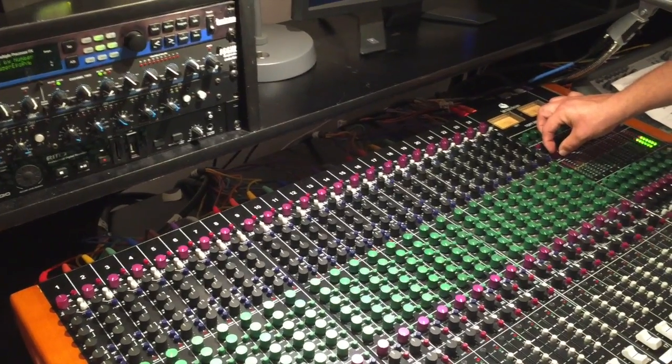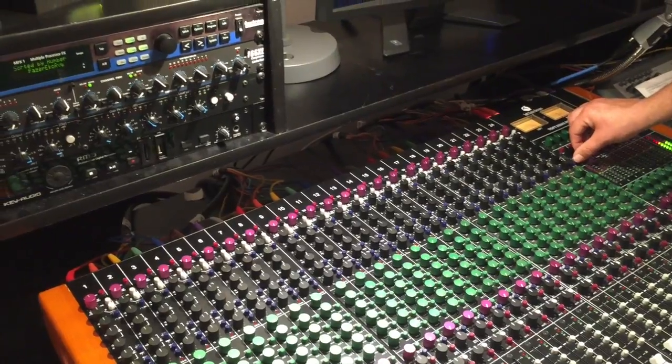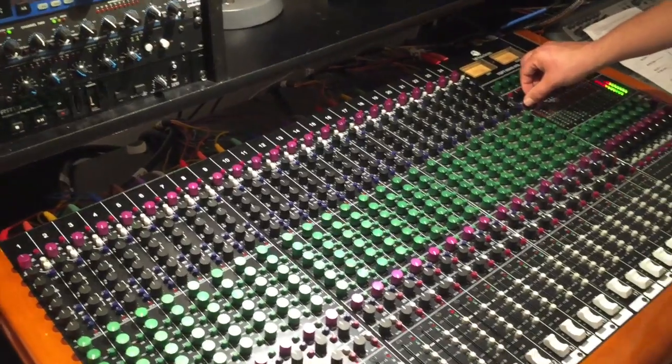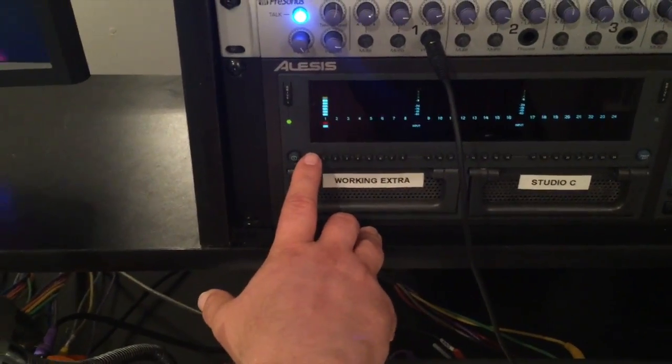Let's hear the dry signal with no effect, and then with effect. As you can see, we've got our track one going pretty good.